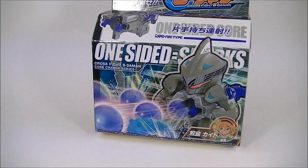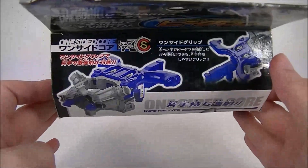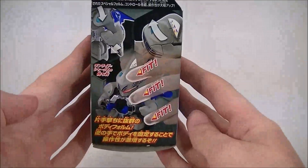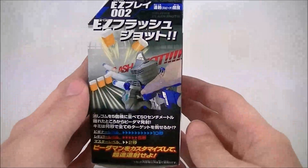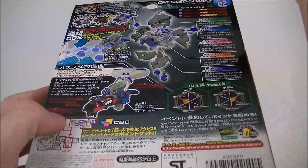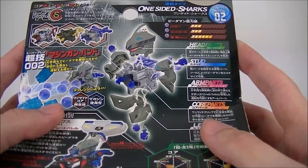We'll set this over here and take a quick look at the packaging. On the front you have a product image, his user down below, and the core up above. It is a rapid-fire type Beat'em-On. He's got some stuff on this side, some stuff on that side, and some stuff on the back, including his stats. He has three power, three control, and six rapid-fire.